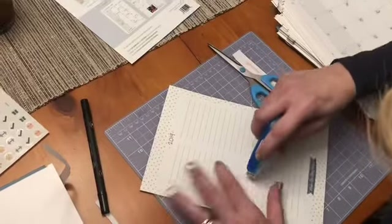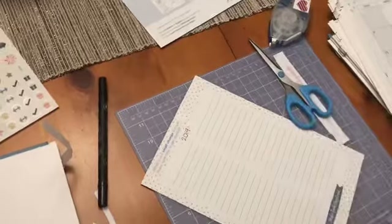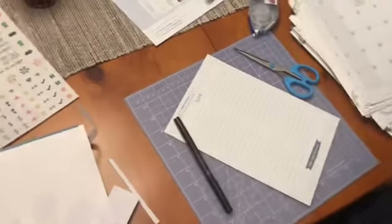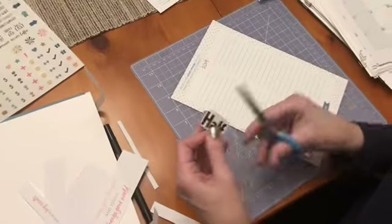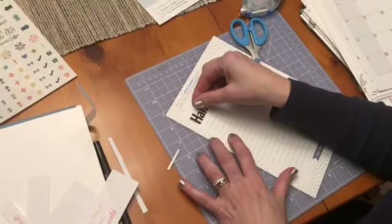My word of the year is 'half,' which may sound like a strange word, but I'm just trying to do half of everything — like cut my food in half, drink half the soda I normally drink, cut some of my spending in half. I'm cutting out some things from magazines, any pictures, anything that kind of inspires you. This can be like your dream board, but do it right in your planner.